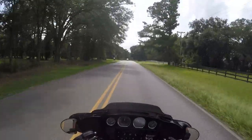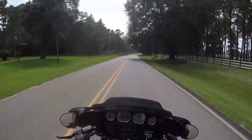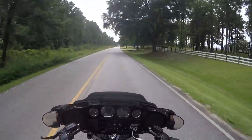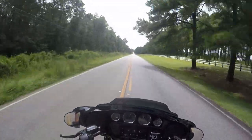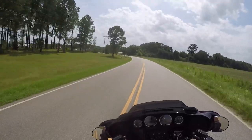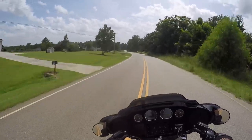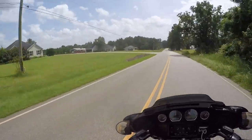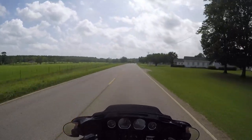Just headed back home on Troopville, enjoying the nice day — no rain to worry about, just the 90-degree heat. At speed it feels like riding in about 75-80 degree weather, not that bad as long as you're moving. One of my favorite curves on Troopville — getting a little bit of lean going in the bike.